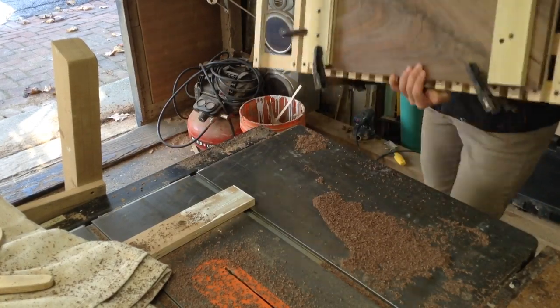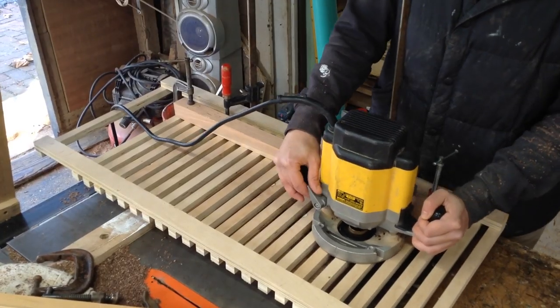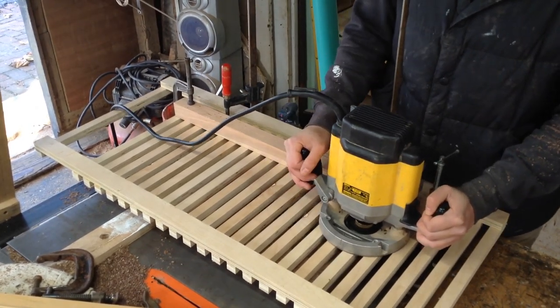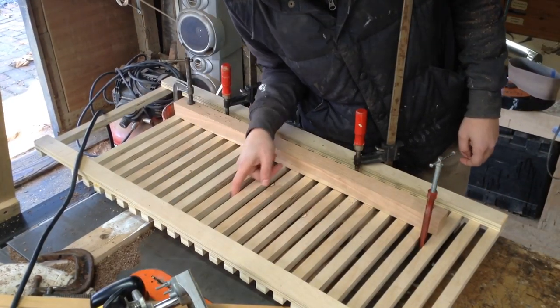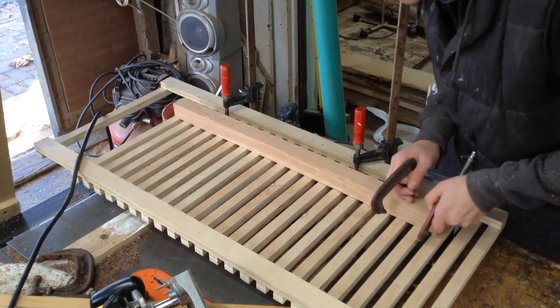Then I could flip it and do the other side as well. Once I had the last one routed, I double- and triple-checked to make sure everything was good, because if you had to take this jig off and put it back on, it would be really hard to get it lined up perfectly. Then I could remove all my clamps and I was left with my piece.